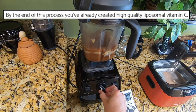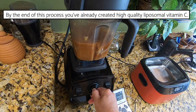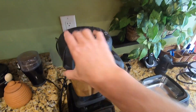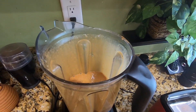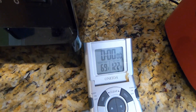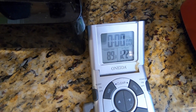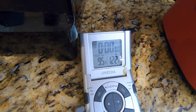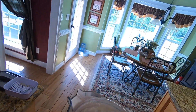By the way, we are making liposomes in the blender. Okay, it's been a minute — goodness gracious, one minute of blending and it's already up to temperature. Back to the refrigerator.